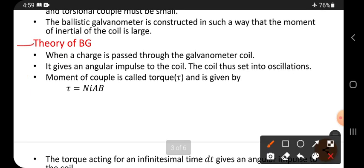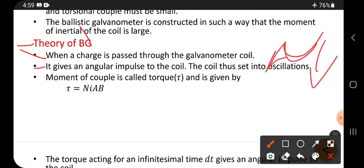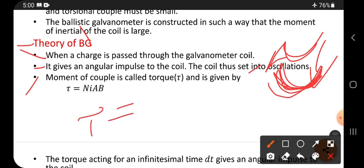Theory of ballistic galvanometer: When a charge is passed through the galvanometer coil, it gives an angular impulse. Angular impulse means within a short time, maximum force will act — that is called impulse. The coil is set into oscillation. The momentum of a couple is called torque. Torque formula is already derived; a separate video on 'Torque on a loop' is uploaded — please watch that video to understand the derivation.